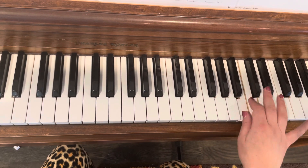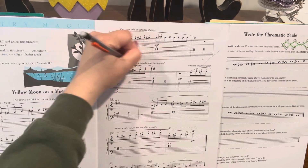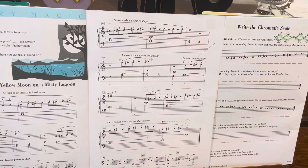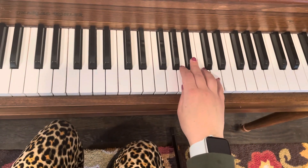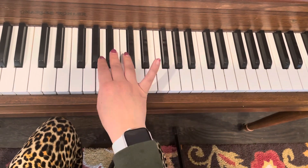Now we're going up to C sharp. And then E to G sharp — it's kind of the same pattern. And then again A.